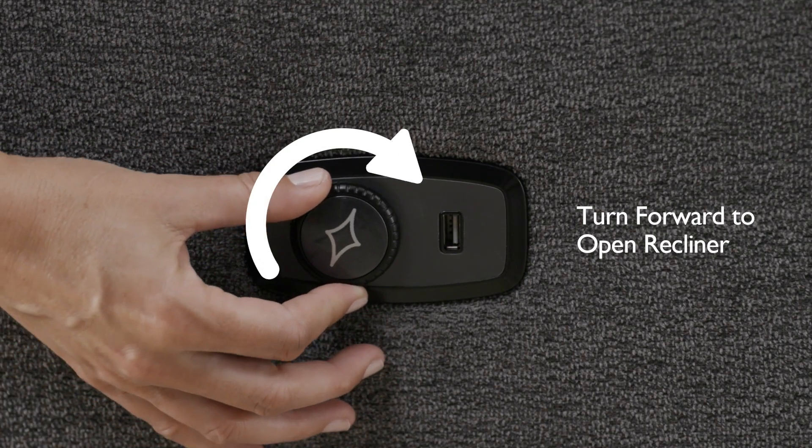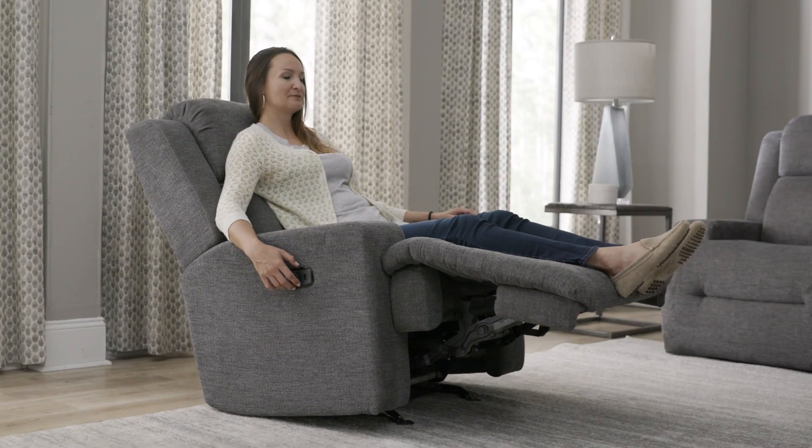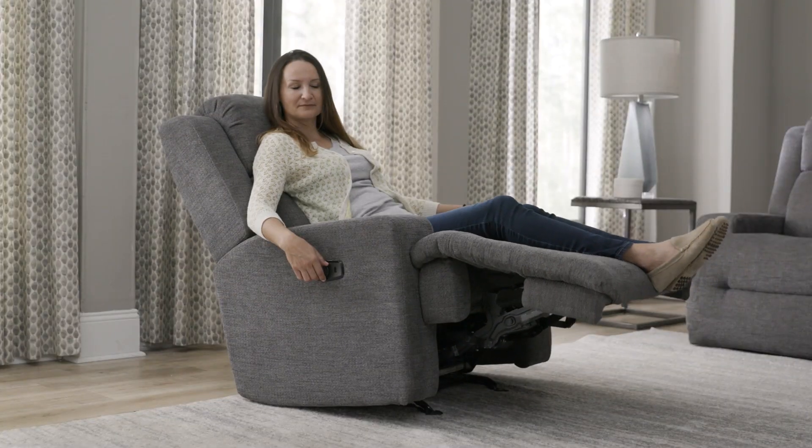Simply turn the comfort dial forward to open the recliner to your desired position. Keep it in the turn position to recline all the way back.